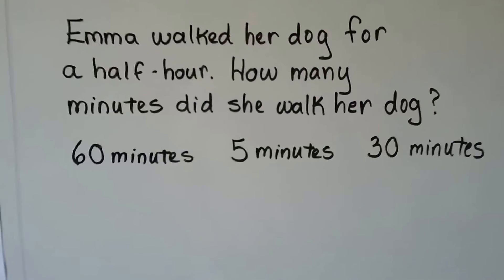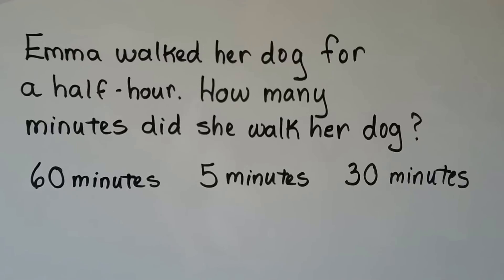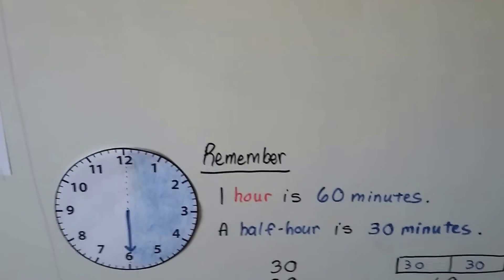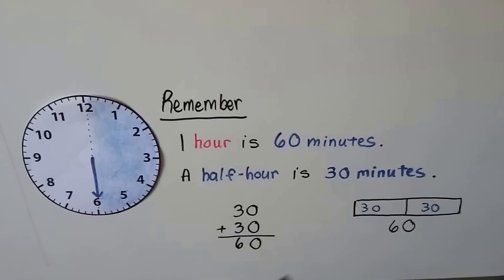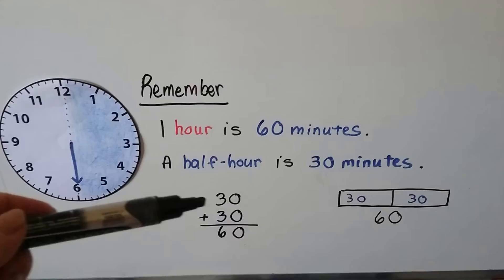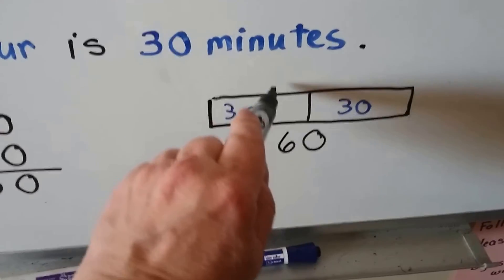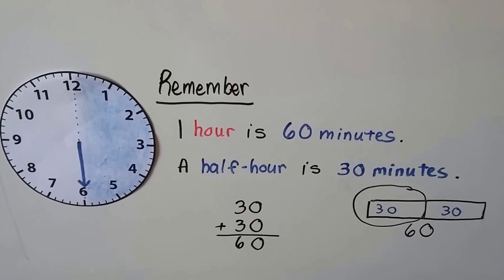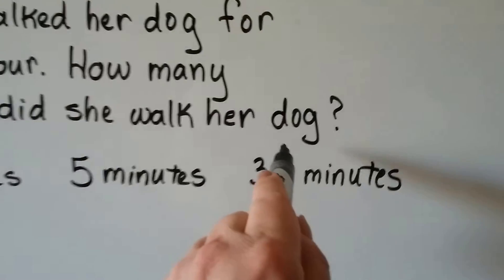Emma walked her dog for a half hour. How many minutes did she walk her dog — was it 60 minutes, 5 minutes, or 30 minutes? Remember, 1 hour is 60 minutes and a half hour is 30 minutes. 30 plus 30 is 60 — two 30s make a 60, so half of 60 is 30. Half an hour is 30 minutes. So Emma walked her dog for 30 minutes. I bet the dog was happy!